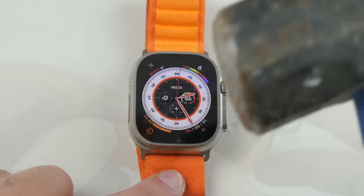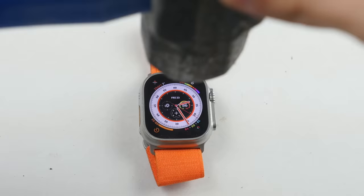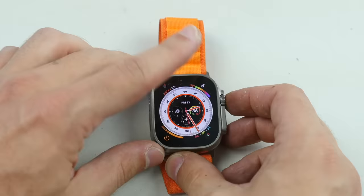We're pulling out the good old hammer. You guys are probably going to ask me, okay, why are you using the hammer? That's for iPhones — this thing is a little more fragile, you're not going to use a hammer. Well, I don't discriminate. Three, two, one. Sounded bad — sounded like something cracked, but nothing actually cracked.